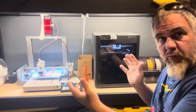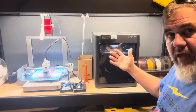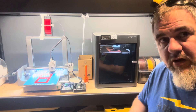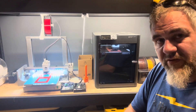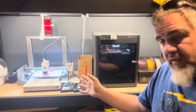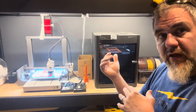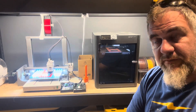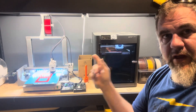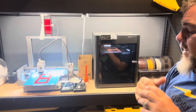Let's compare life with the two different machines. Realistically, there's not a whole lot different. Yes, I do have the AMS for the P1S so I can do multicolored stuff, but let's talk about single color projects. The P1S is definitely faster than the A1, but it's not such a huge difference — it's not a P1S to Ender 3 comparison. You're sprinting with this one and going about 90% with that one. It's not a huge difference in speed.